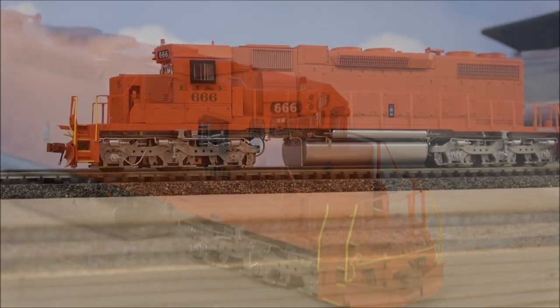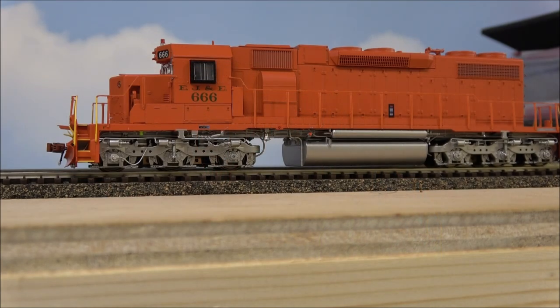These are equipped with ESU LokSound. I'll go ahead and start it up by hitting F8. We'll just go through a couple of sounds since we've been through many before, and we'll check out the lights. Headlights on F0. There are 28 functions loaded up here.